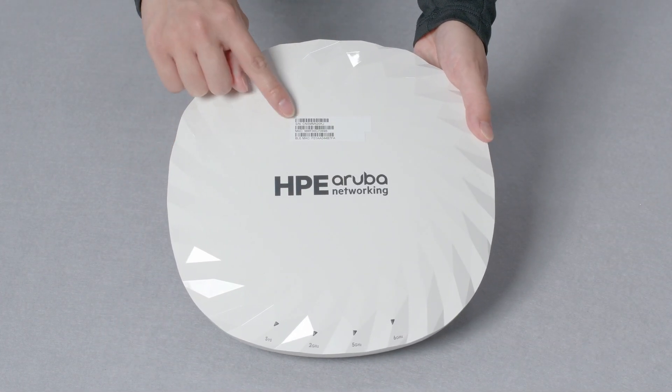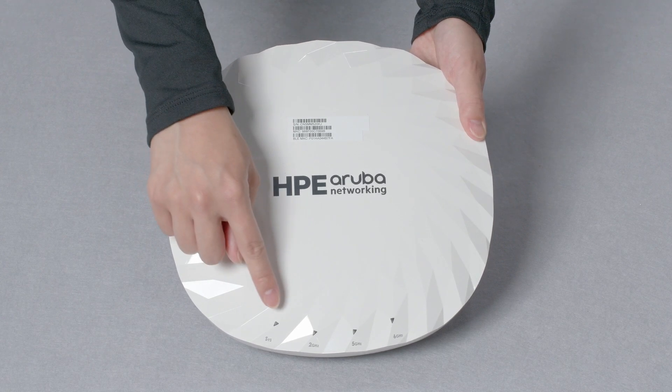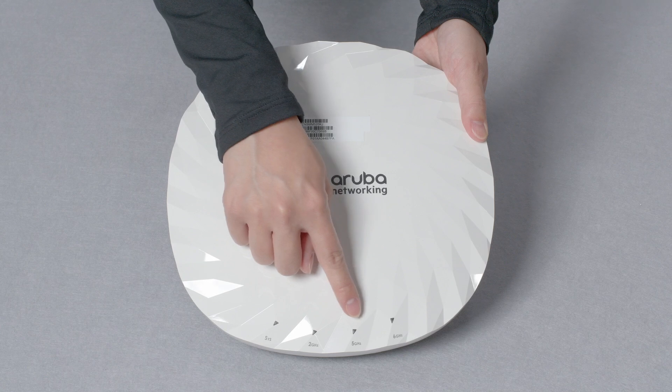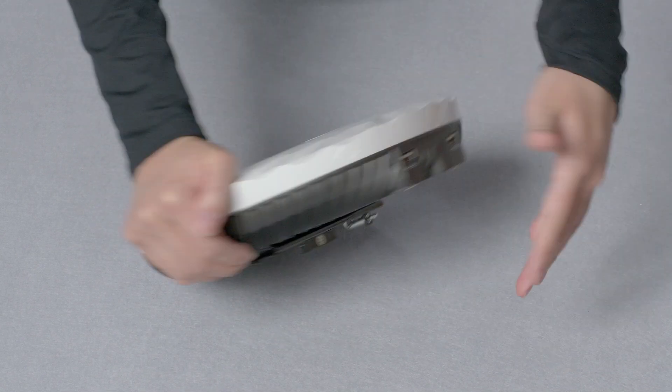On the front, you can see the removable sticker with your serial number and MAC addresses. On the bottom, there are 4 LED lights. These indicate the system status and the status for each of the 3 radios.